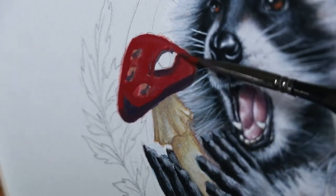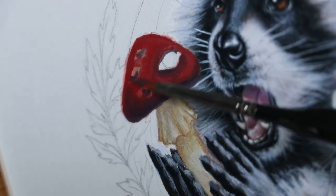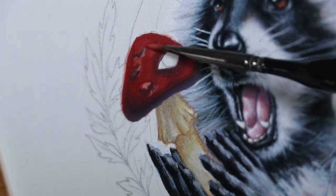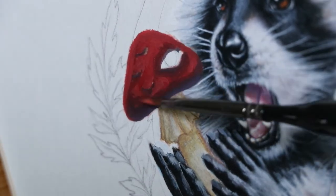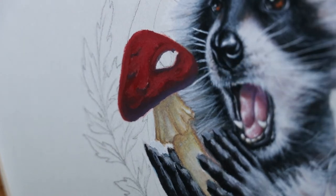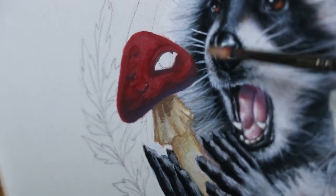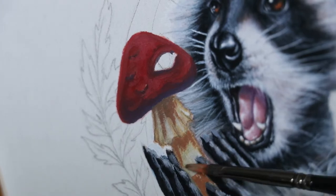In the first video of this raccoon painting — the underpainting video — I established all the local colors of the mushroom using some beige, burnt umber, and a red watercolor pencil, then used a damp brush to wash that out. Right now I'm blocking in the colors using gouache, and I used a darker purple color right underneath the mushroom cap.